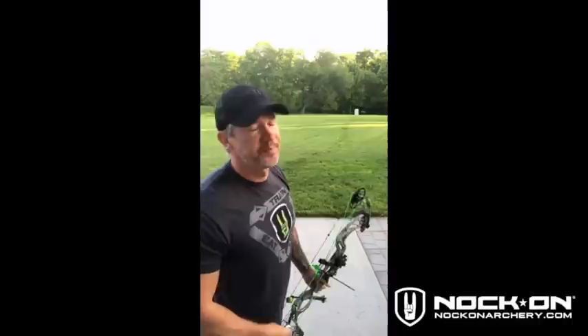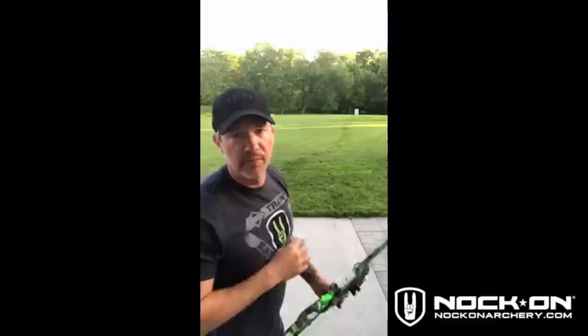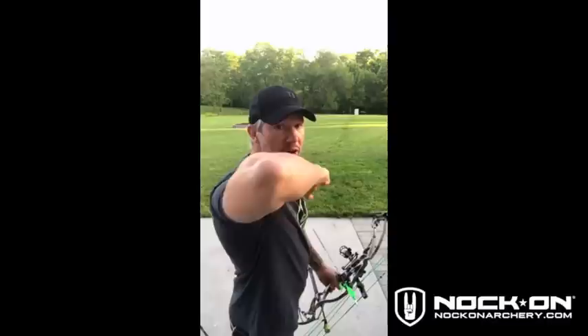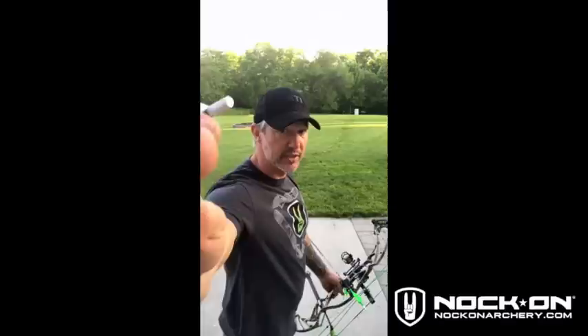As you guys are watching here, just kind of pay attention to the movement of the rear arm. I like to teach people to pull towards an object behind. So in this case right here, when I'm at full draw, I'm actually going to focus on driving that elbow pretty much right here to this corner of the screen right there.